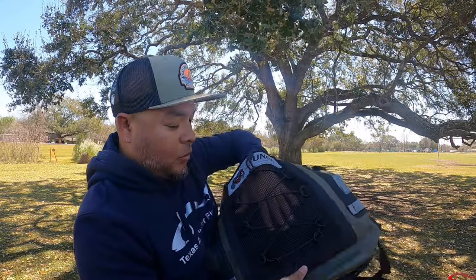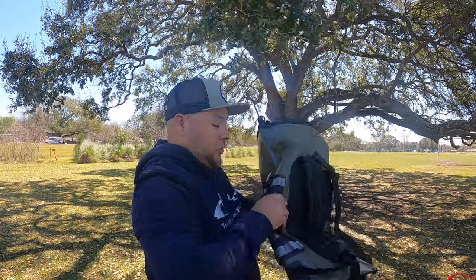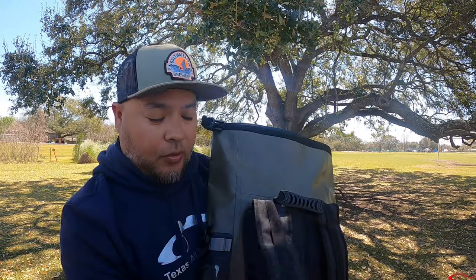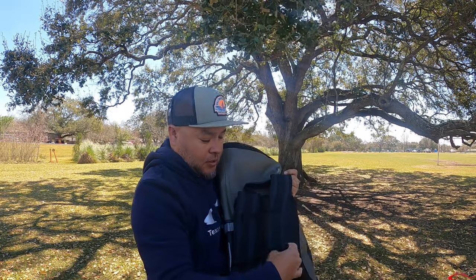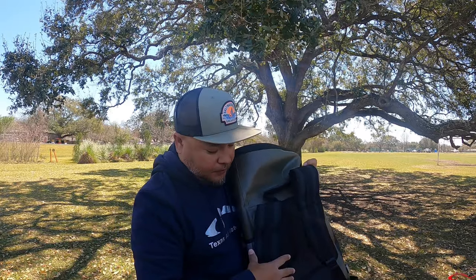It also has some bungees so you can strap stuff down — like an extra pair of shoes or water shoes. For myself, I'll probably take this a lot to the jetties. Any contents inside I want to keep dry, but on the outside I can put maybe some bait bags, or clip on shoes. Right here it has some attachment points where you can clip lippers or pliers. The straps feel very good — they have a nice cushion to them.